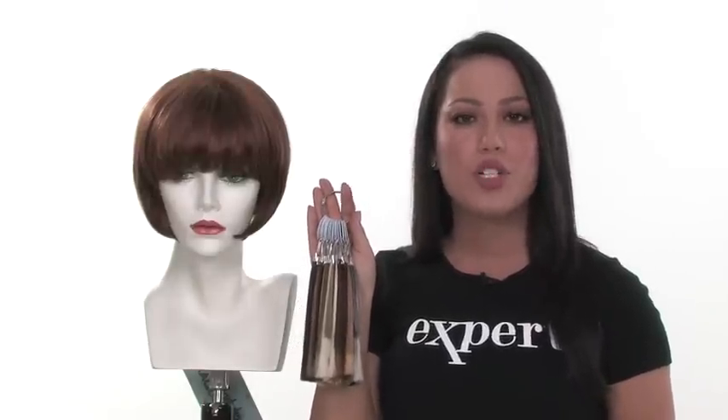Chic by Raquel Welch is a beautiful and natural-looking style. Before you select your color, we recommend getting a color ring. We do have it on a loan program, which means you can purchase it and then send it back to use it towards your wig — it would be the best way to select your perfect color.